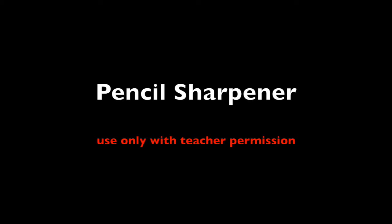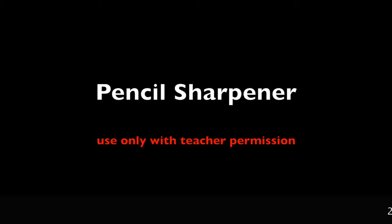When in the art studio and you find a dull pencil that you would like to sharpen, first ask Mrs. Mathias.